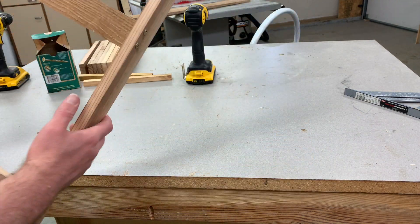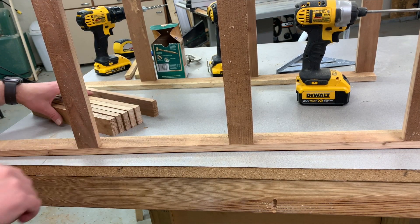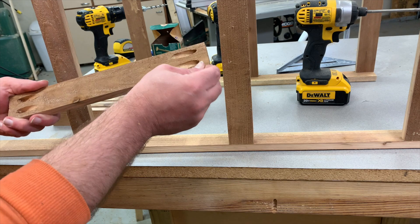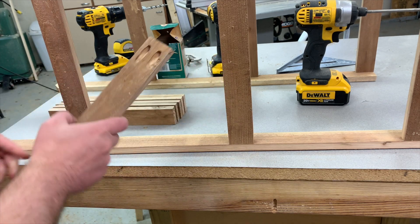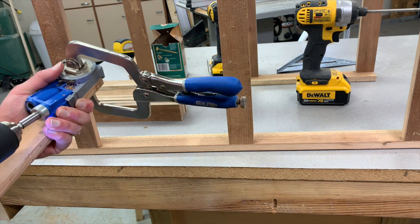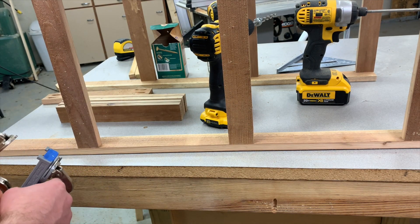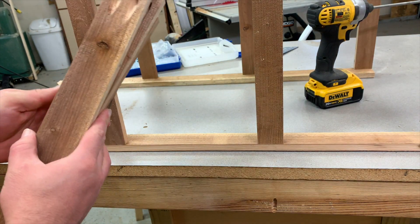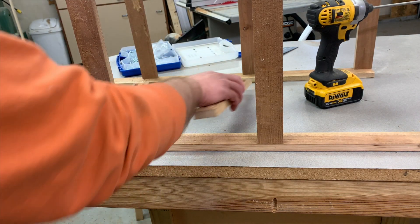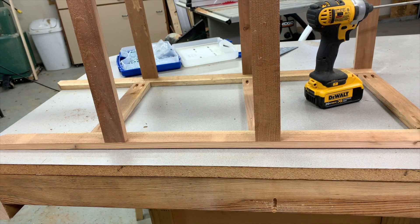When you're done you should have what looks like a ladder. Just do the exact same thing again. Next, we're going to take all the cross pieces and put some pocket holes in — two on each side like this. I won't make you watch me do that to every single piece, so I'll skip ahead and it'll be done just like that — we're done.